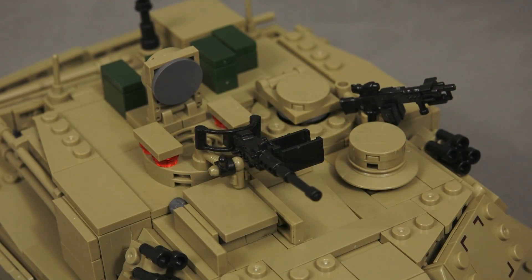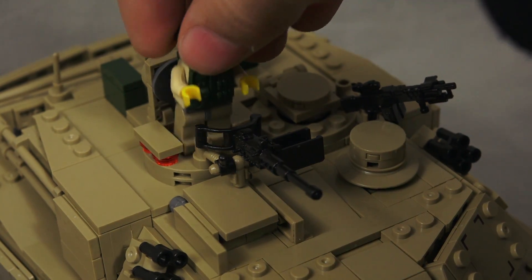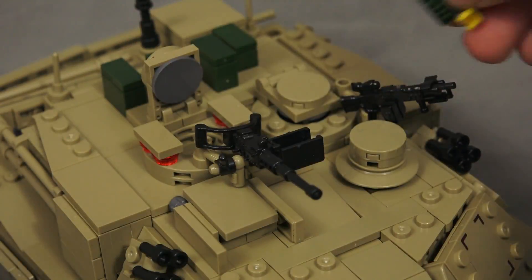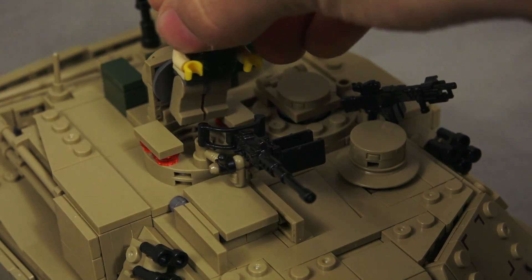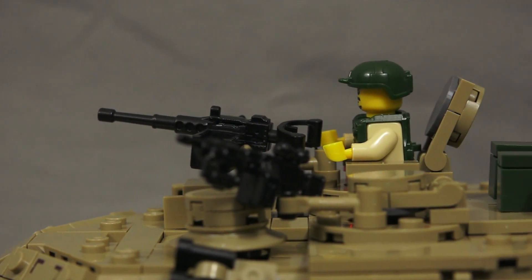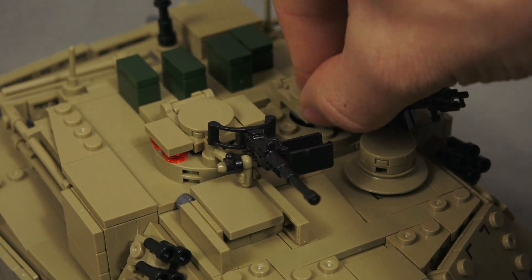Now one of the only dislikes I have about this entire set is on the turret hatch. You cannot fit the minifigure down inside with his legs on because of the shape of the turret hatch, so you have to take the legs off and stick them down. It looks fine, but it's the one thing I don't like about it. I understand why, and it still looks great with the minifigures in. The hatches and everything work just fine and they still look really well.